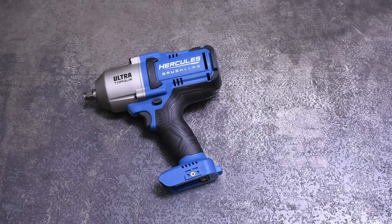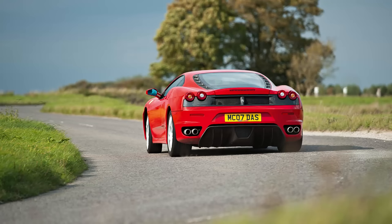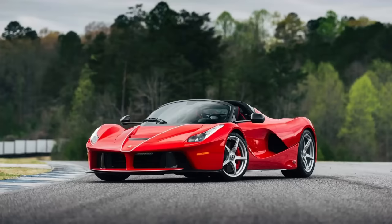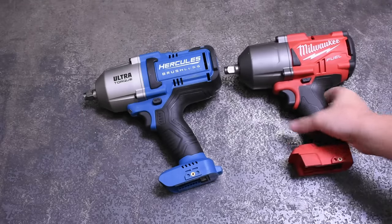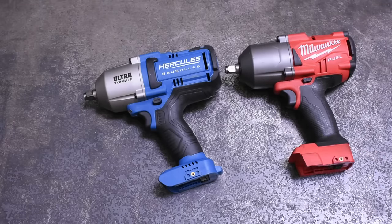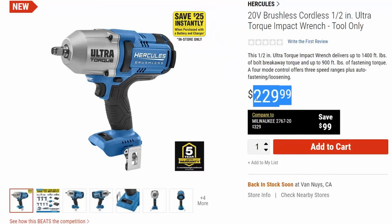Speaking of hard to beat, Hercules has its eyes on the top with their new 59380 ultra torque — a moniker I hope doesn't catch on, but perhaps it's like in the 2010s where we were suddenly making hypercars instead of supercars. Either way they have their eyes on the Milwaukee 2767, the high torque that everyone is after and trying to take a bite out of since it has defined the category of super powerful half-inch impacts for so long. A model that's usually around $250-260, not the $329 Harbor Freight's website says, but that's still some savings before sales prices.